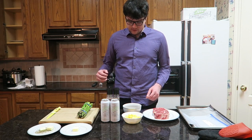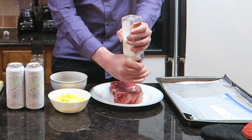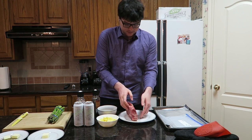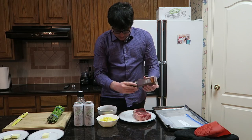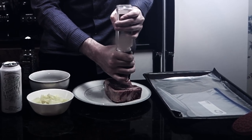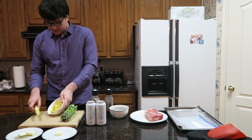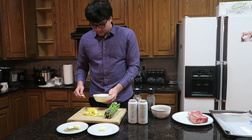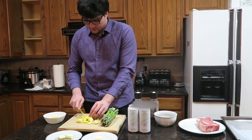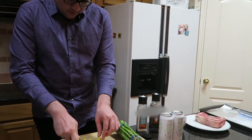We're gonna start off with putting salt on both sides of the steak — pepper and lots of salt, for the League of Legends player who gets camped all day. And then we're gonna cut up some pineapples and put them into the bowl of marinade.